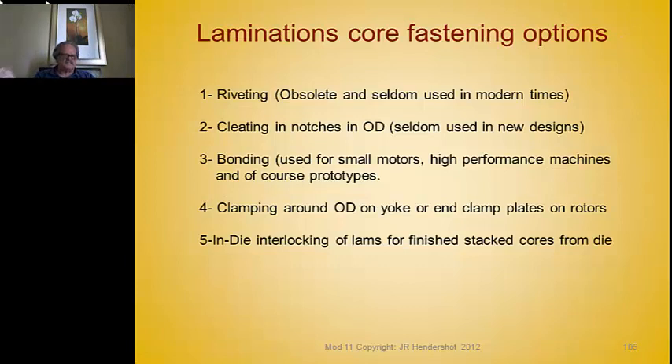How do you fasten laminations together to build a core? Options include riveting, cleating, bonding, clamping, interlocking, and welding. In-die interlocking of laminations — which comes right out of the die — is a very popular way for high-volume motors.